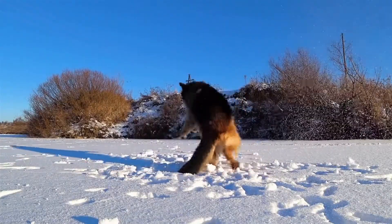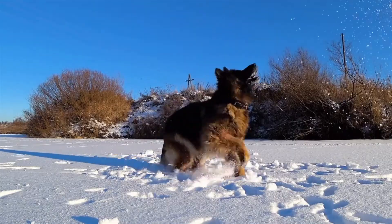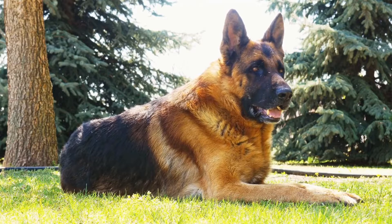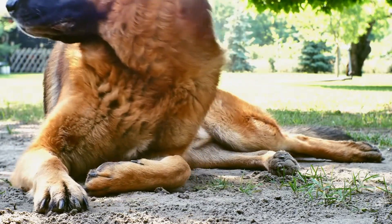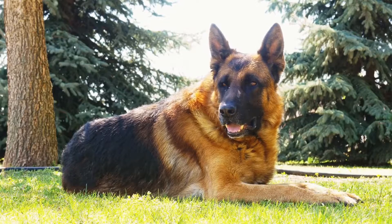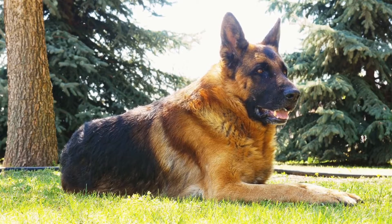As with any training, consistency and patience are key. It is important to gradually increase the weight your German Shepherd pulls over time to avoid causing any strain or injuries. Do not push them beyond their capabilities and always monitor their body language for signs of fatigue or discomfort. Pay attention to their overall well-being and make adjustments to their training program accordingly.